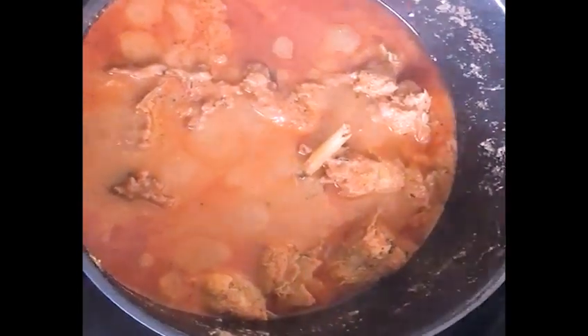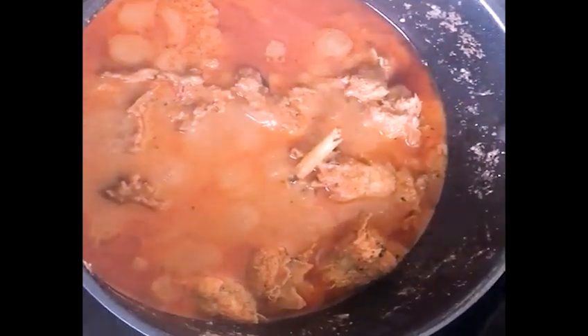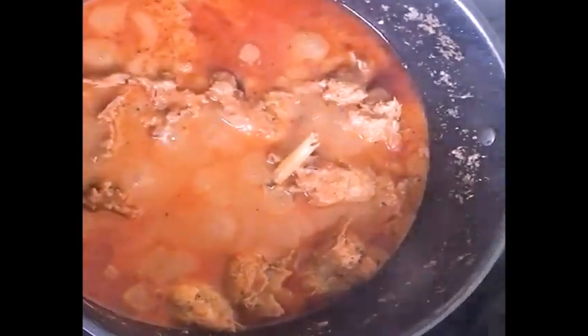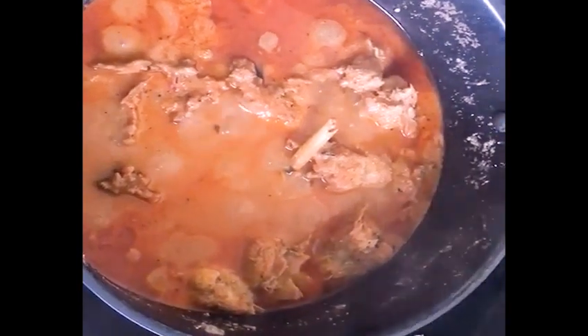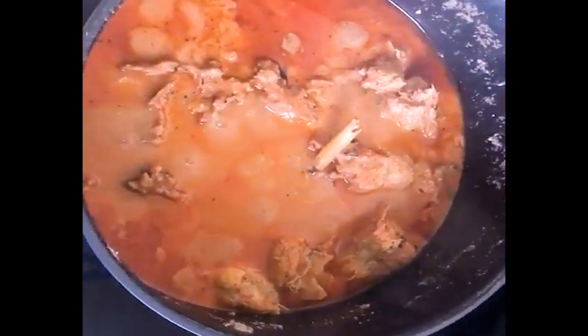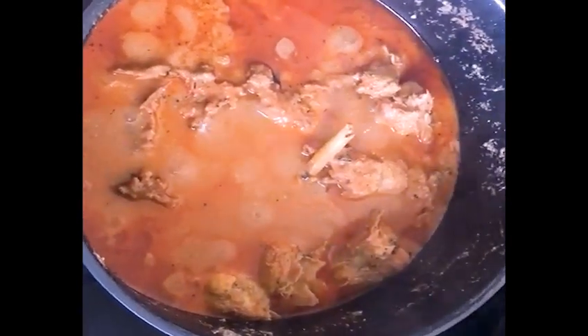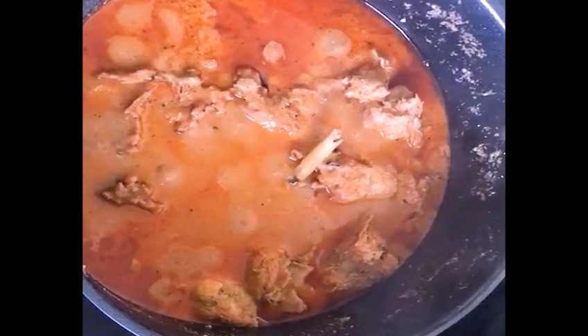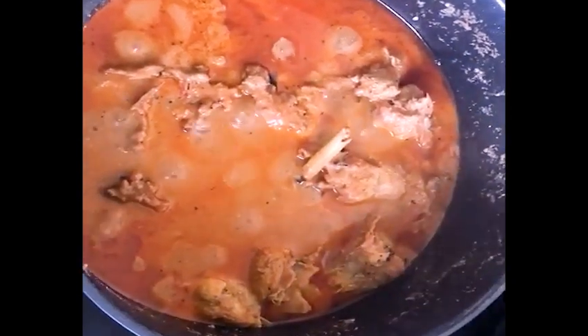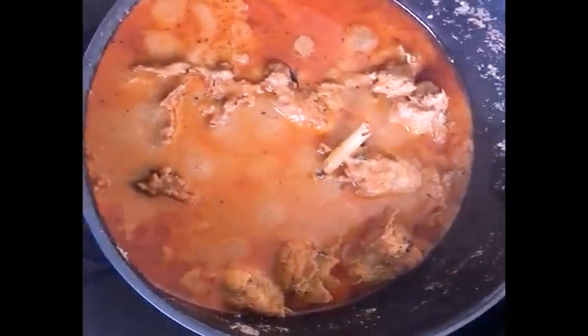Bon appétit! I live in France and I eat African food every time. Smash that subscribe button and make sure you don't miss any of our videos as we bring you food this year 2022. You will enjoy your time with us. In the next video, we'll give you the recipes of what we are cooking. Thanks for watching.